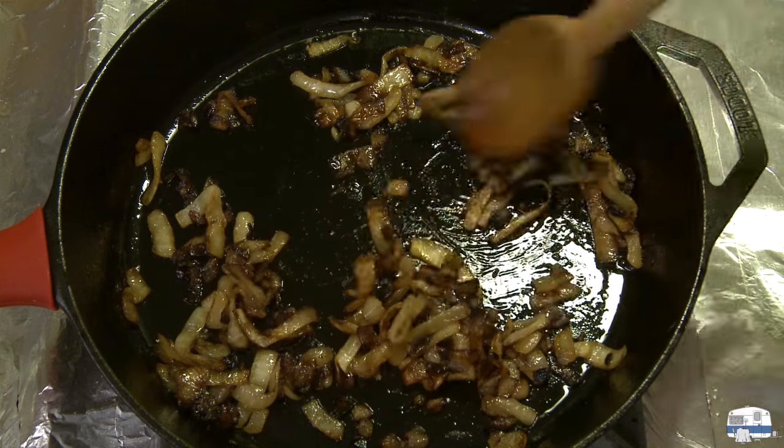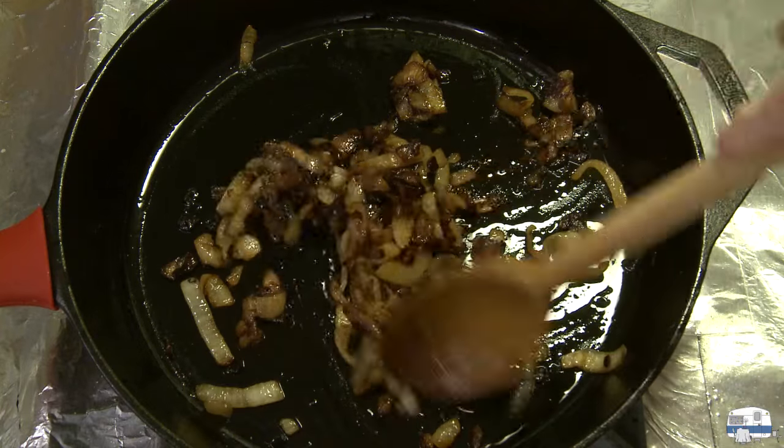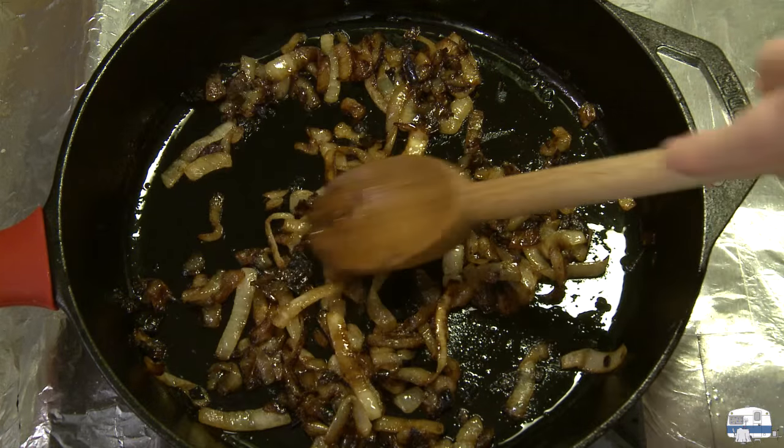There goes my timer. These have been cooking for 40 minutes, and you can see how much those have caramelized down. I'm turning the heat off under these and setting them aside.